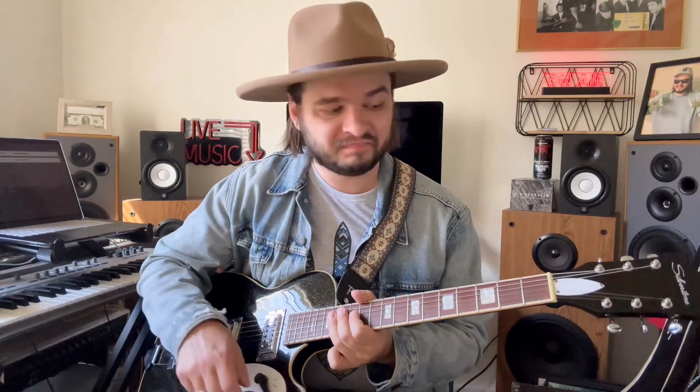Look at the neck, look at those tuners — vintage-looking tuners, and that sparkle finish. That 50s vibe, you know, when Silvertone and Electro-Harmony were ruling the world with these futuristic-looking designs. Oh man, I love it — and it just sounds so good.